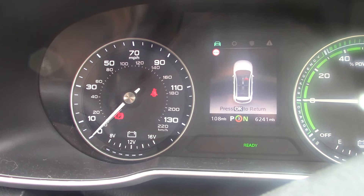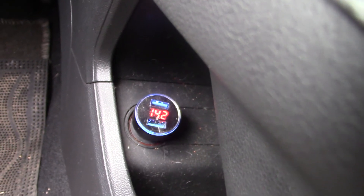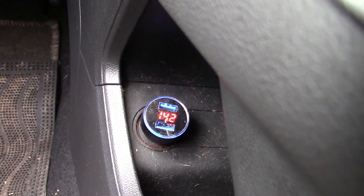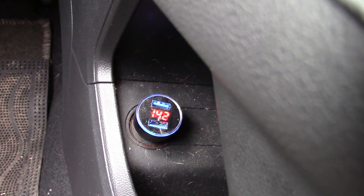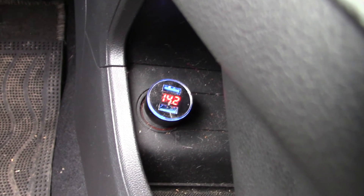12, 13, 14 volts — and 14.2 on there — so the charge is working. Let's put some load on it.